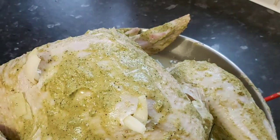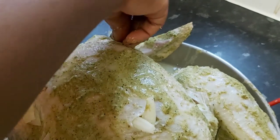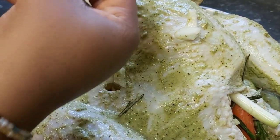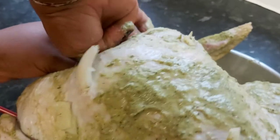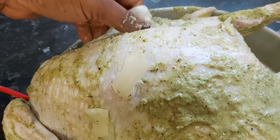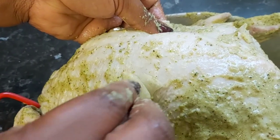I continue stuffing onions into incisions across the turkey, making sure they're well inserted. The onions may be sticking out slightly — that's fine. The key is to get the marinade deeply into the breast area, which tends to be very dry after cooking, so your seasoning really needs to penetrate that part to keep it enjoyable.